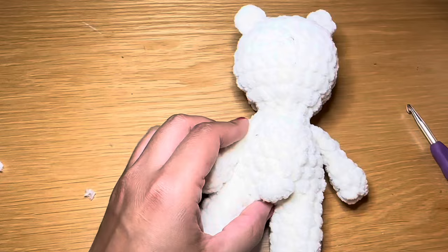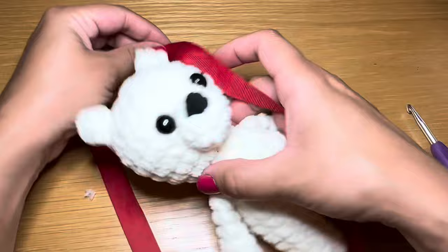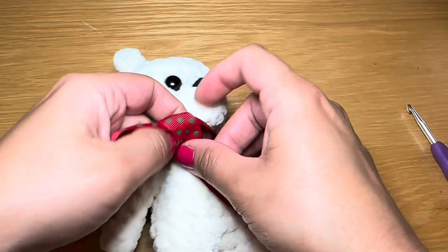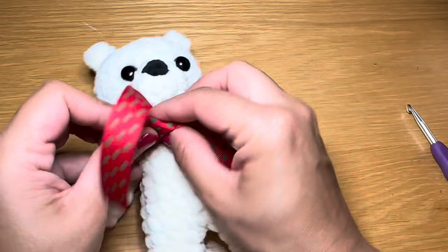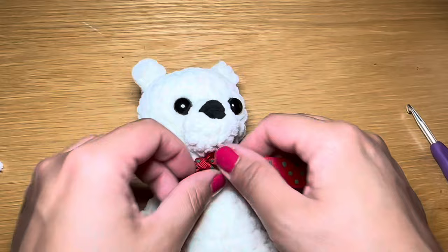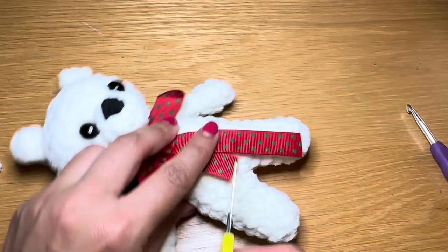That completes our tiny little bear. We're now going to add an accessory — I'm opting for a little ribbon, so let's tie that around the neck. You can opt for a scarf, a flower, whatever you wish. Once done, snip the tail ends to the same length. Our bear is now complete! If you enjoyed making this bear with me, be sure to give this video a thumbs up and don't forget to subscribe. Thanks for watching.